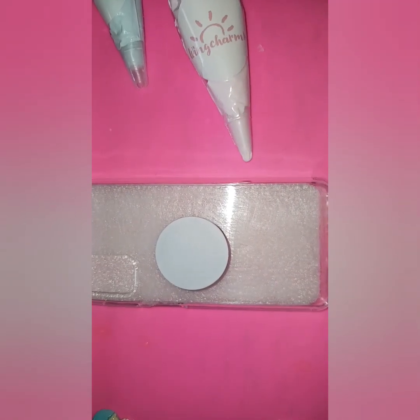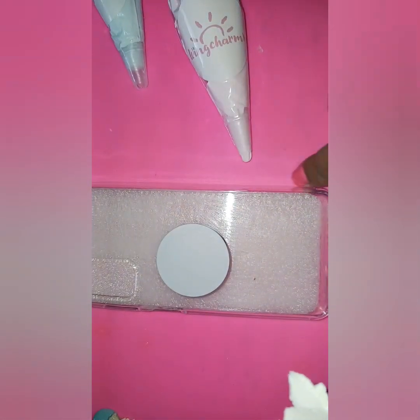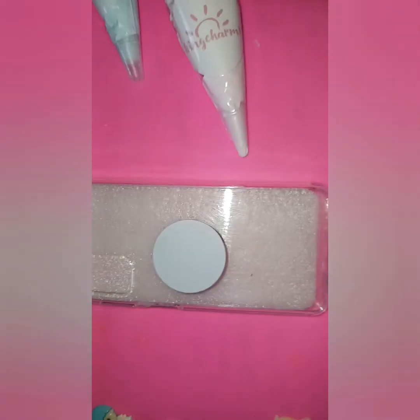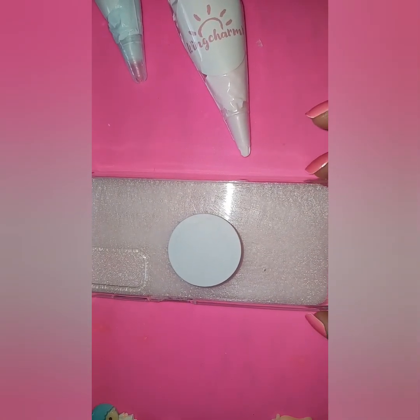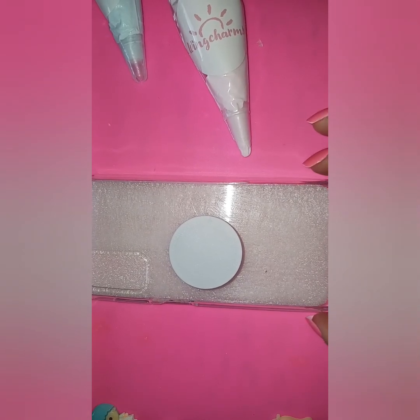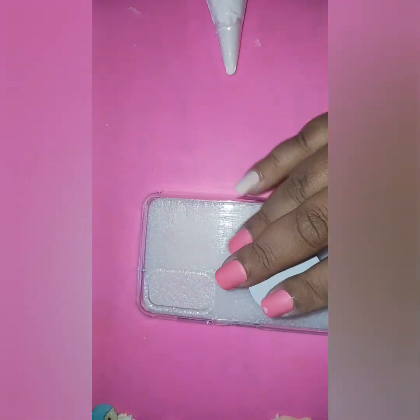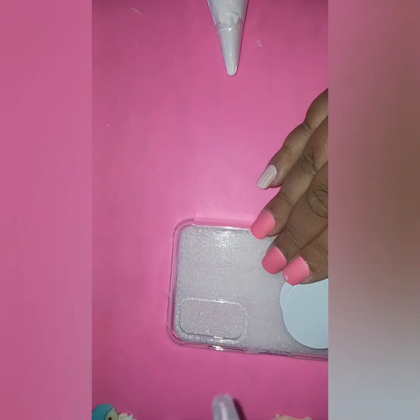I'm noticing a lot of decoden artists use puffy paint - fabric paint - around the edges to make drips. I haven't decided if I'm going to try that today. It might not stick well because I have a rubber side that I couldn't scratch. Hopefully today the piping goes a little easier since I'm using frosting bags versus the tubes from Amazon I used last time, which were difficult.